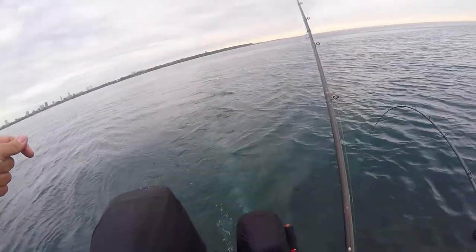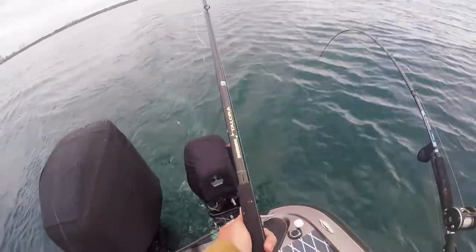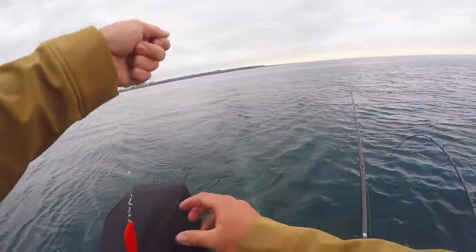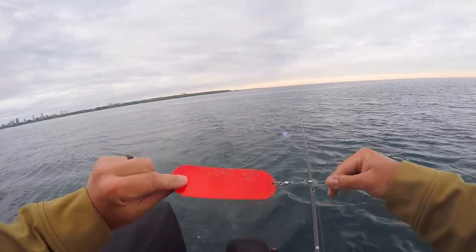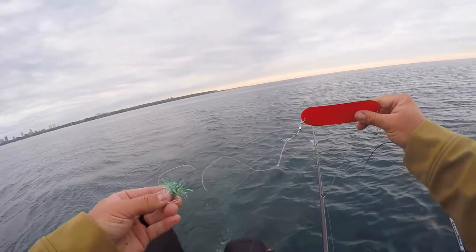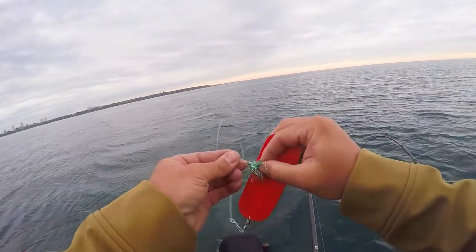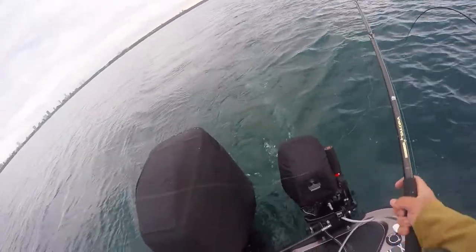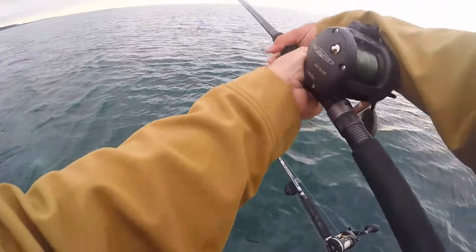I've already got one of our lines set but my camera wasn't recording, go figure. I'm gonna set a dipsy here — this is probably gonna be one of our hotter lines today. What we're running on these is pretty simple: a double-O Lure Jensen dodger, just a neon orange, down to an 18-inch 40-pound soft steel fluorocarbon leader, and a peanut fly — a little Howie Tackle peanut fly. We're gonna run this on a dipsy diver set on a two-and-a-half or three setting.